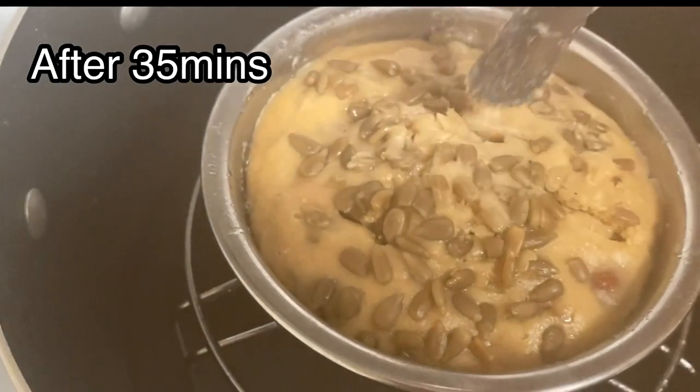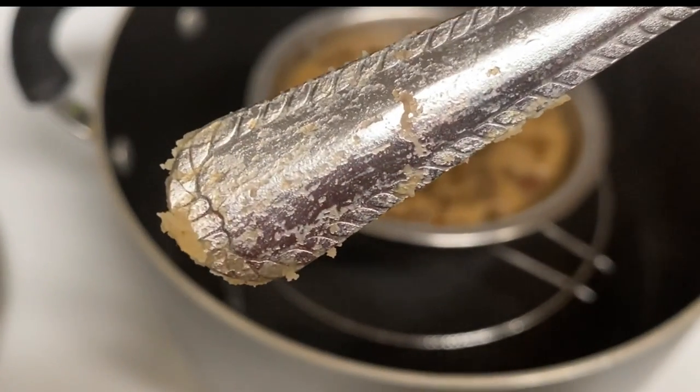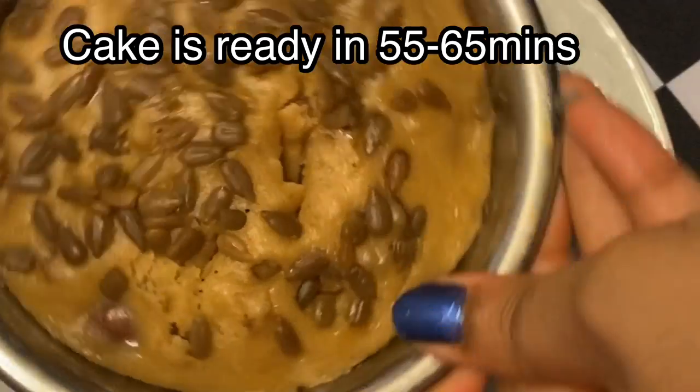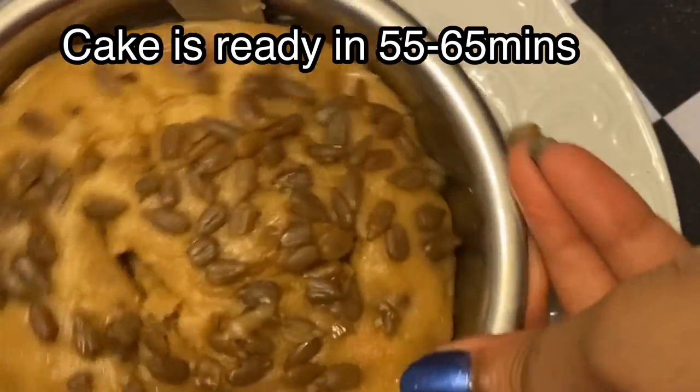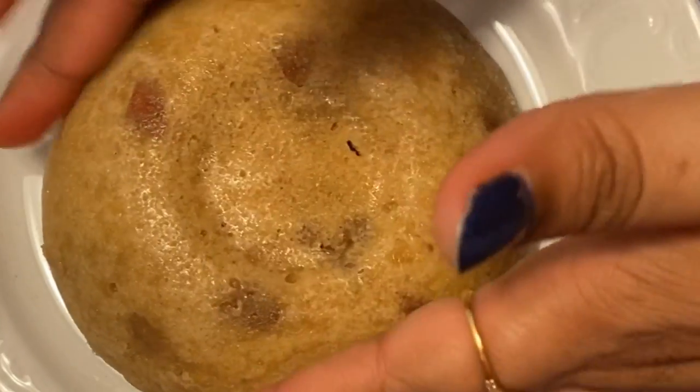We will bake the cake for 35 minutes, checking with a spoon in the middle. We will cook the cake for 55 to 60 minutes on a medium flame.